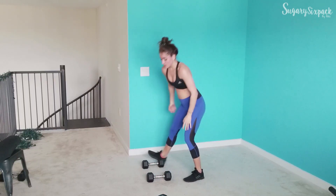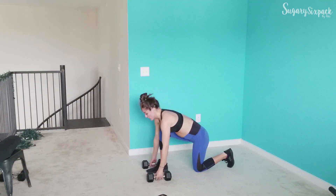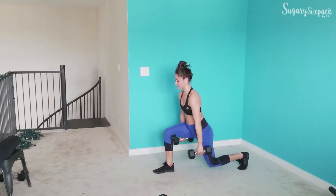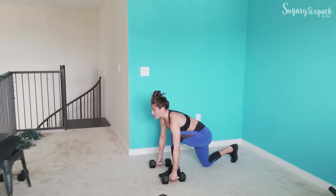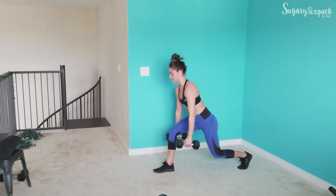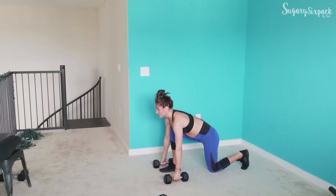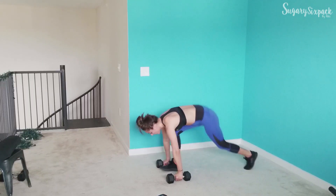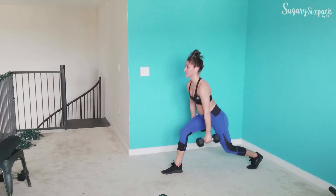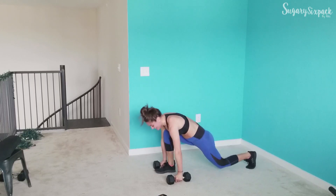We're going to that switch lunge next. Let's get down and go. So we're switching, coming back and popping up. Whatever pace you need to go at, whatever pace works for you — as long as you can keep good form, that is always the key. 15 seconds, keep moving. 10 — you've got this. And rest.